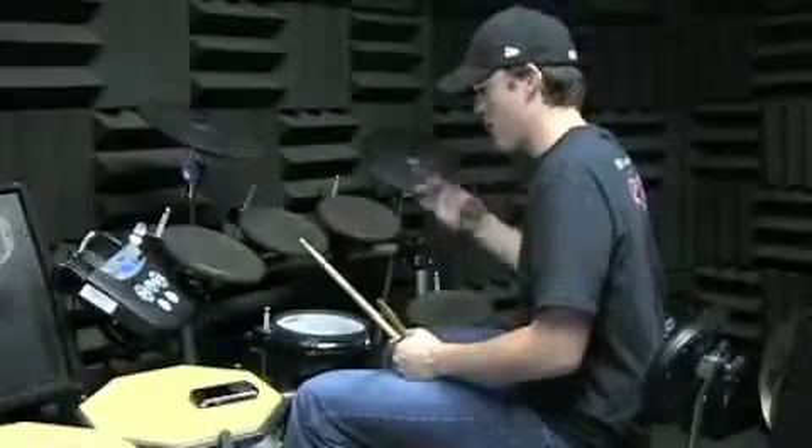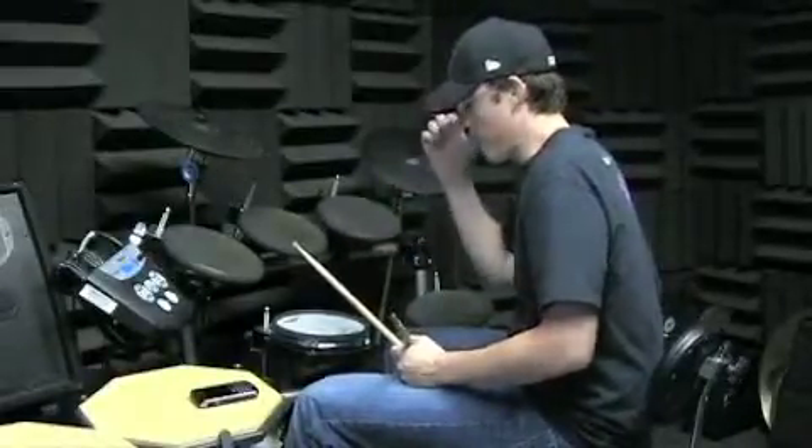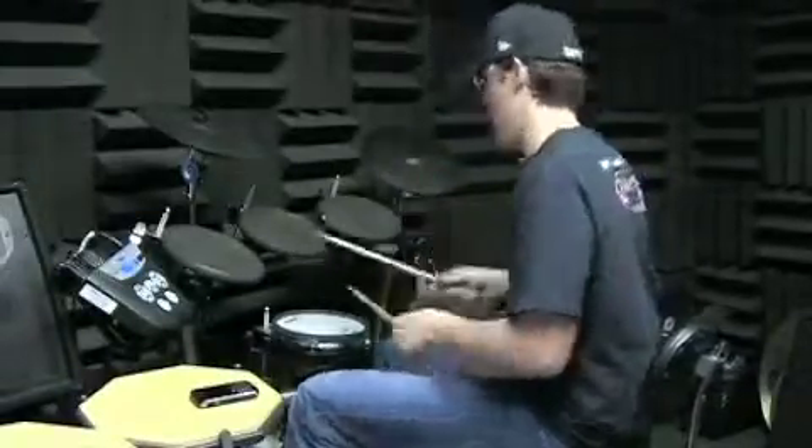All right, so the intro — for right now it's three measures. If you're listening to the song, we're starting from where the vocals come in, because there's only three measures from where the singing starts to where we make our change.